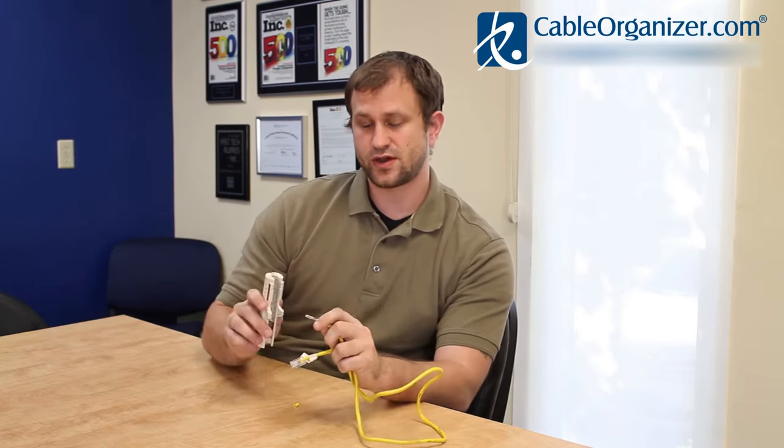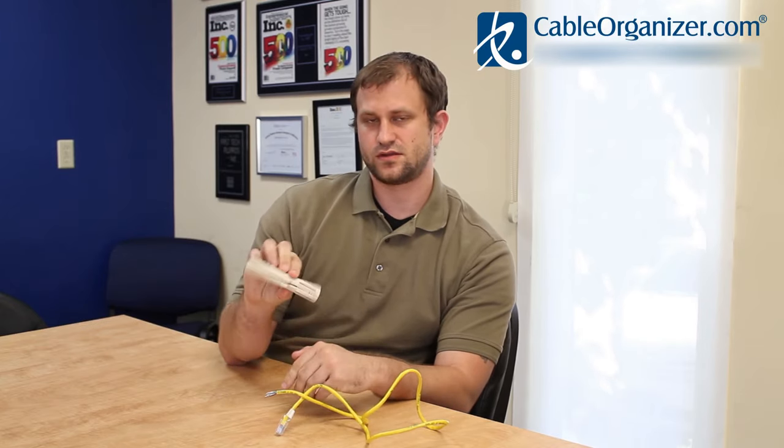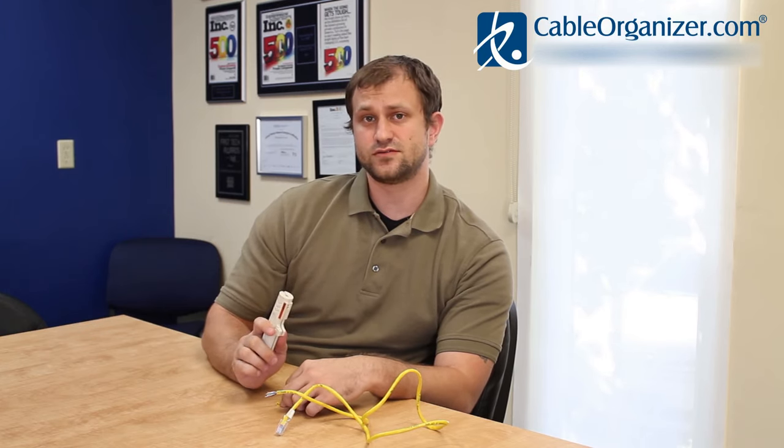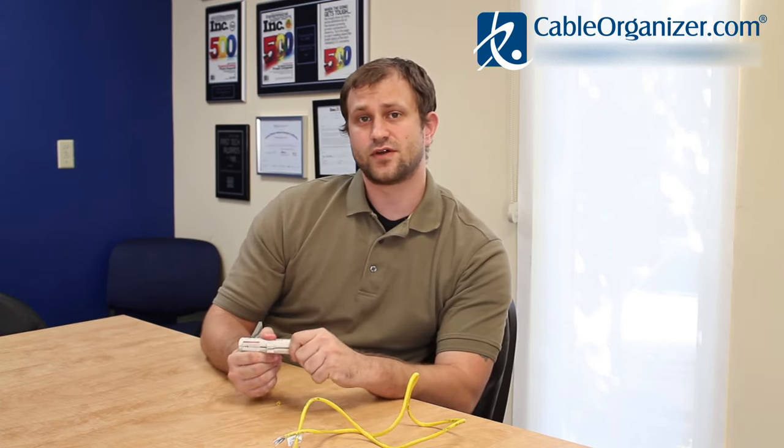So once you strip your outer insulation, you put the conductors in here, close it, twist it around and strip that insulation as well. So this is a really versatile, easy to use tool for cleanly stripping your twisted pair PVC cables. It's the PCCat by Jokari. I'm Shane and you can find out about this and other great products at CableOrganizer.com. Thank you.